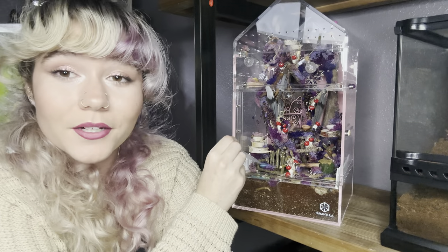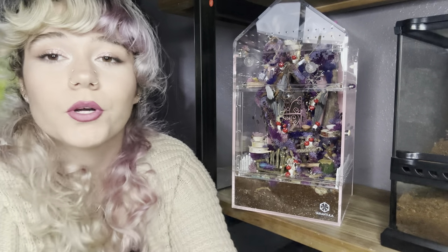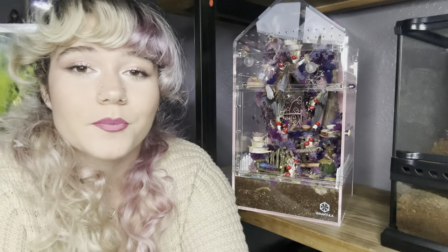I did include little dishes all around, which you can see. There's a little one right here, and then a little one up here, and a couple more up towards the top. I'm hoping to use this little pipette and just put little droplets of water in them for the spider to drink when she wants. I'll try to keep them filled up as much as possible. I know they're going to evaporate pretty quickly because they're so small, but I go in and look at my spiders an unhealthy amount of times throughout the day, so I'll keep on top of it.